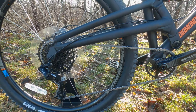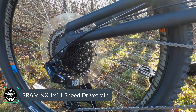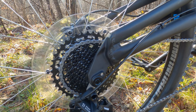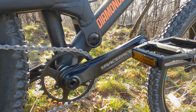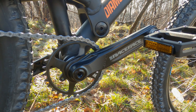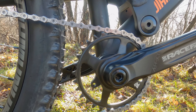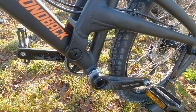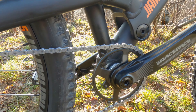For the drivetrain, we've got the SRAM NX, which is an 11-speed setup. Instead of Eagle, this runs an 11 to 42-tooth cassette — the SRAM PG-1130 — out back. Up front is what I think is a pretty nice spec: a Race Face Affect crank set with a direct mount chainring in a narrow-wide setup, coming stock with a 30-tooth ring that you can swap out with just a tool. It's a threaded bottom bracket and it does have ISCG mounts, so you can mount a chain guide or bash guard just behind the chainring.